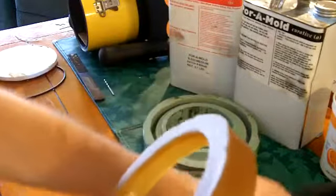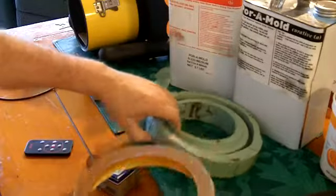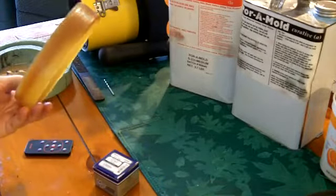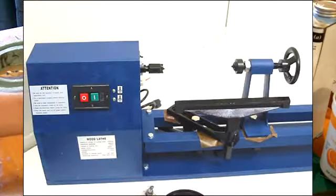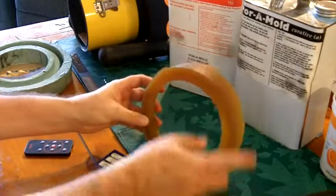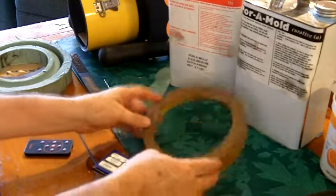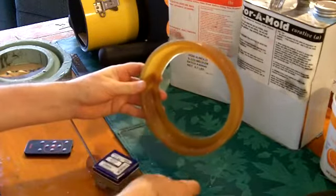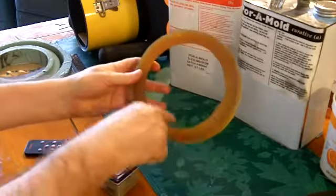In order to get this part you have to make a mold, and to make a mold you need a master like this. I purchased a very inexpensive mini wood lathe on eBay for about ninety dollars. I took two or three pieces of half-inch pine, put them together, made a circle, and put it on the wood lathe.